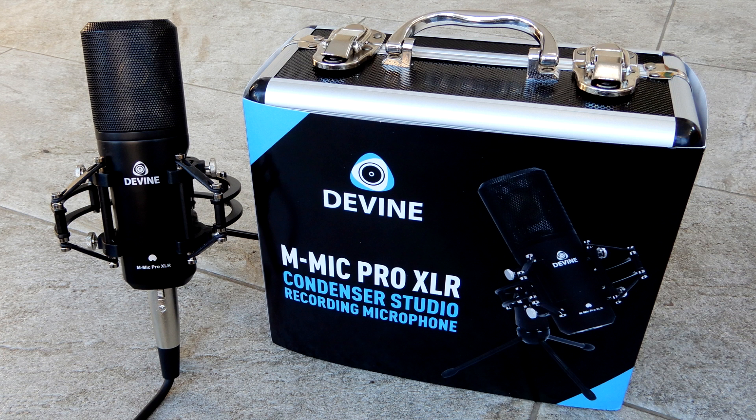The spoken voice you hear on this video review is also recorded with this Divine microphone, so you can judge by yourself.